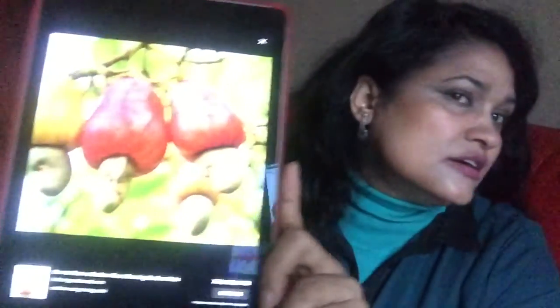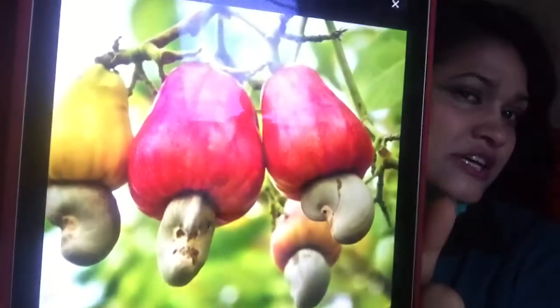Look at that, my cashew nut tree! This is cashew nut and look at that, my cashew nut tree is here.